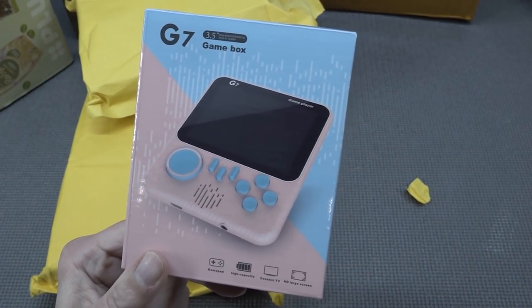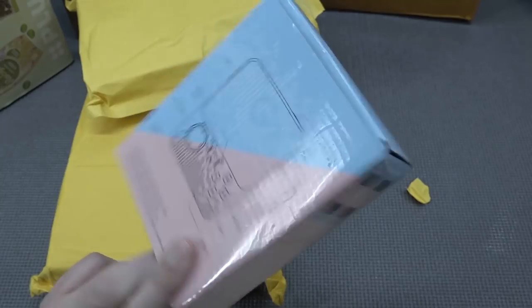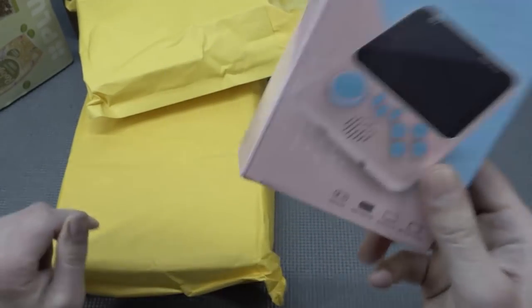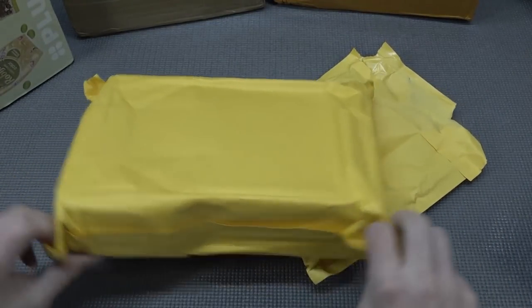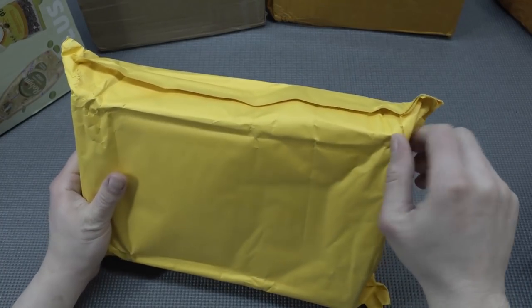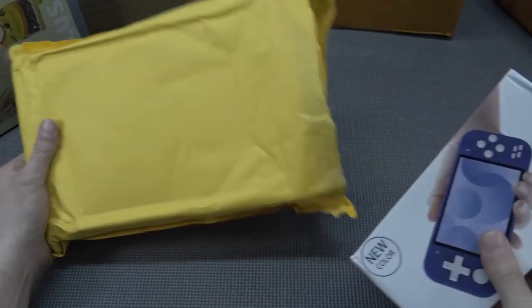There was the G7 game box, and this thing comes with 666 games if I recall correctly. It was kind of funny, but that's what I think is funny, so I just ordered it and I just wanted to see what we're going to get. It also looks kind of cool.